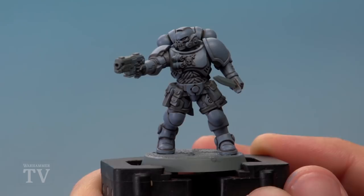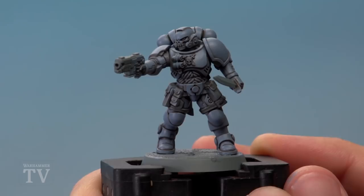Next we're ready to highlight the armour with Fenrisian Grey. This is an edge highlight going around all the very sharpest edges on the armour plates.